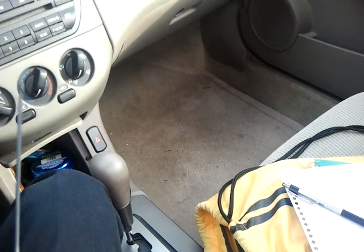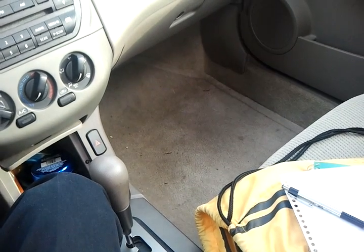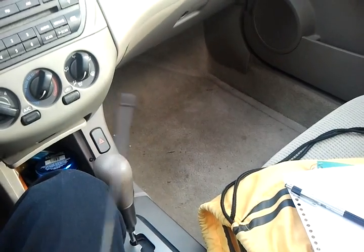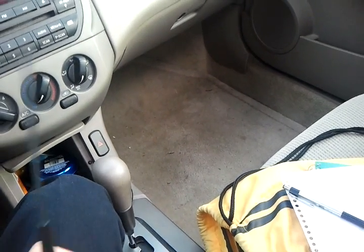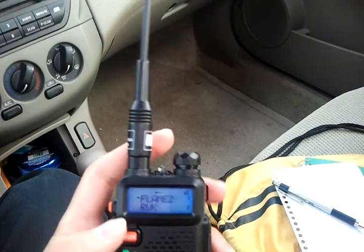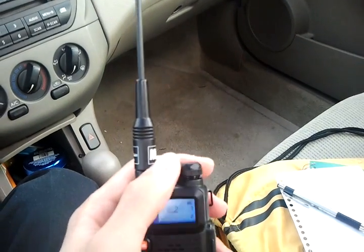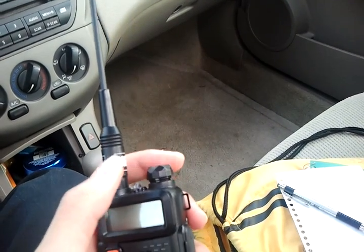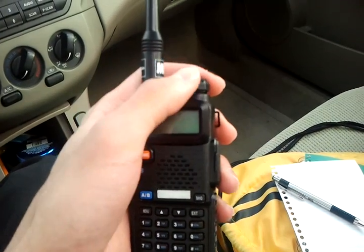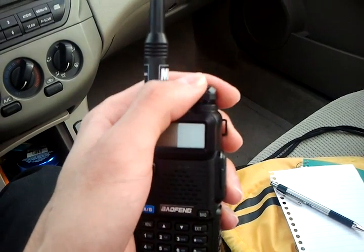I'll get into the operation right now and we'll just listen in on a couple of local repeaters. I'm in the Dallas area, so one is on top of the tallest building in downtown Dallas. We'll see what the reception is like.